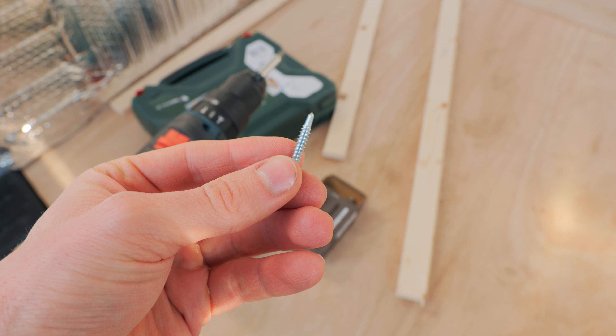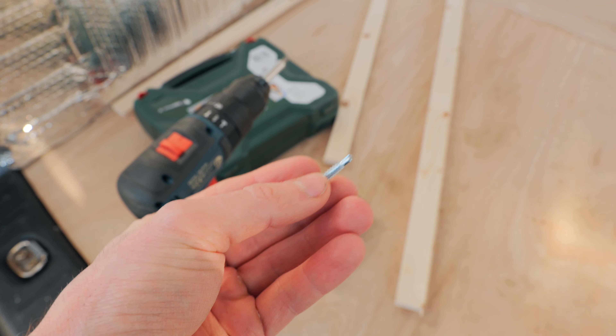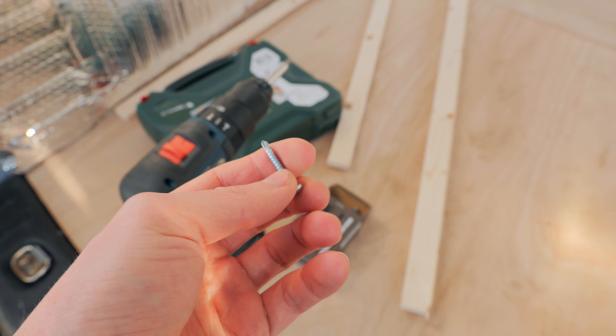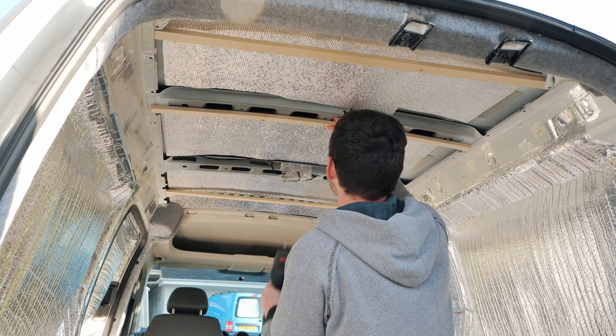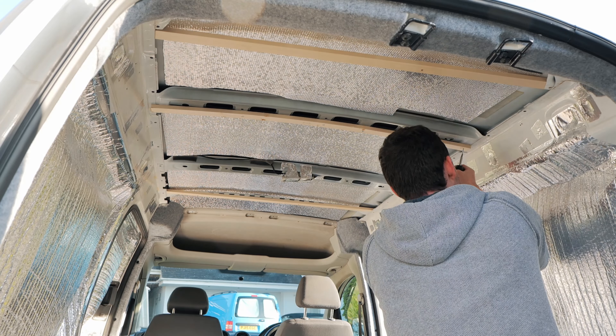To do the roof I've got these easy-drive self-tapping screws which go into metal. I've got 25mm ones so that'll be enough to go through the wood and into the metal. I'd recommend using these — seems to be what everyone uses for tapping into the metal of the van.